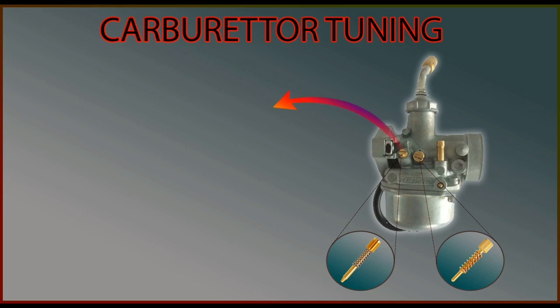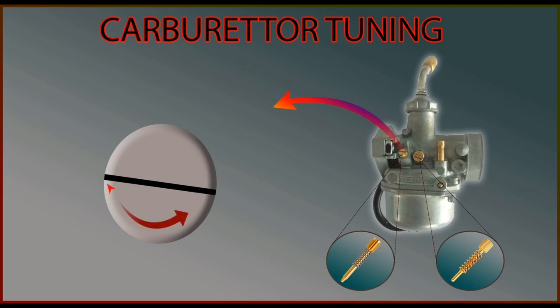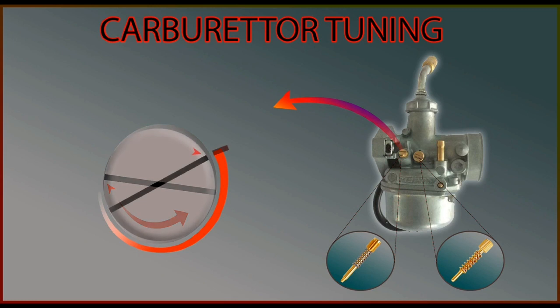Let's zoom into the air mixture screw so that we can understand clearly. Taking this point of the screw as a reference, we have to turn this screw counter-clockwise and find the position where we are getting the maximum RPM. When you start loosening the screw you will see an increase in RPM. Keep loosening it until you do not see a noticeable difference in RPM. That will be the best point for your vehicle's performance — this is where your carburetor will get a rich air-fuel mixture ratio.